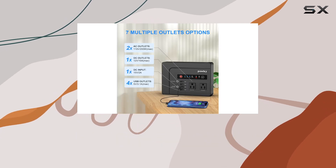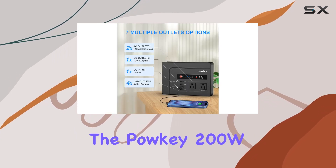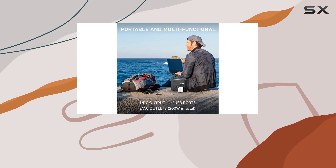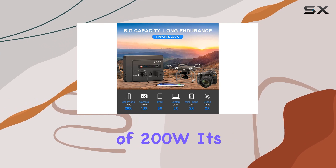Now, let's talk functionality. The Pauke 200W comes equipped with two 110V AC power sockets, delivering a pure sine wave with a total maximum output of 200W.